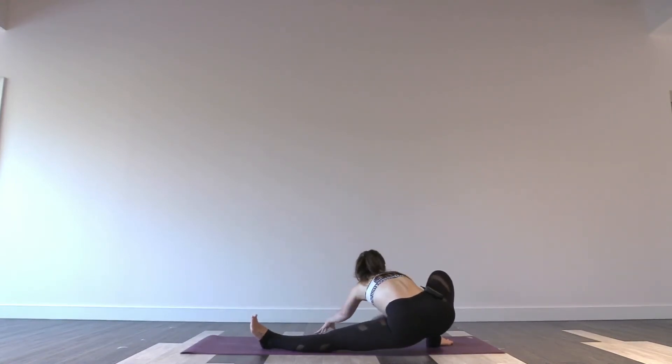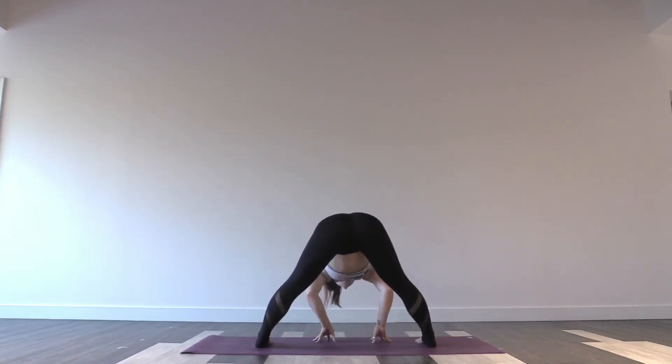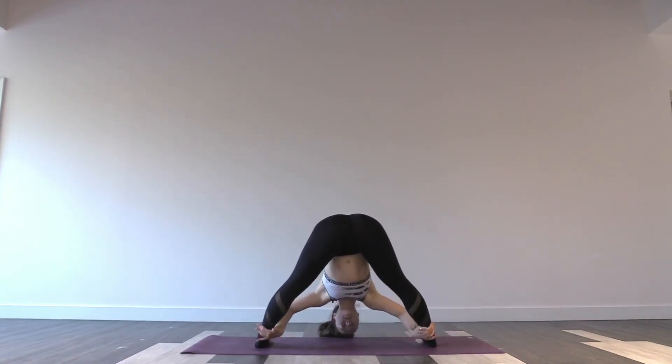And then walk your hands out once you get there. Inhale, walk your hands in, lift your hips up — wide-legged forward fold. Exhale, fold forwards. Just one deep breath this time.